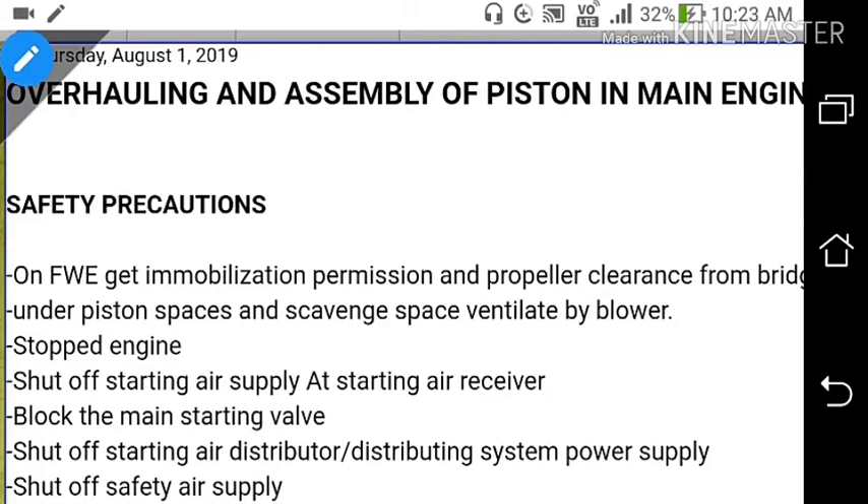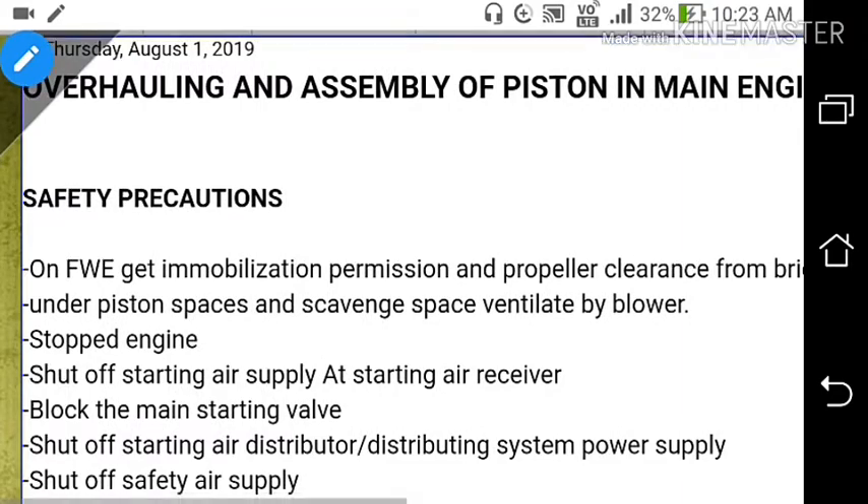Welcome guys, welcome to my channel Marine Sea Time. Today I will be discussing about the overhauling and assembly of piston in main engine on ships.